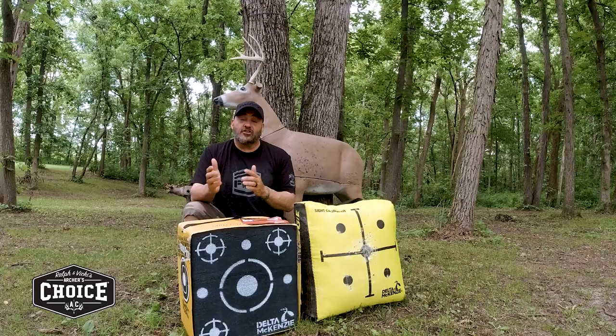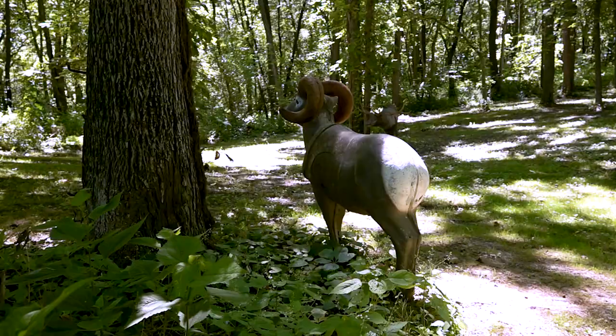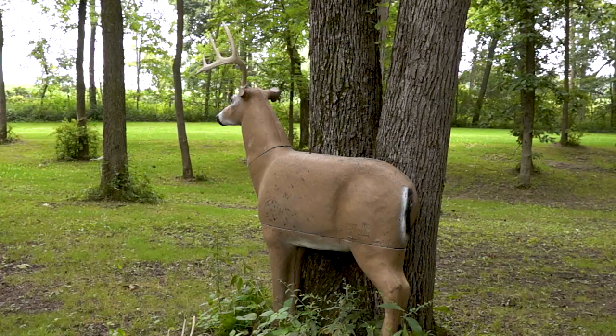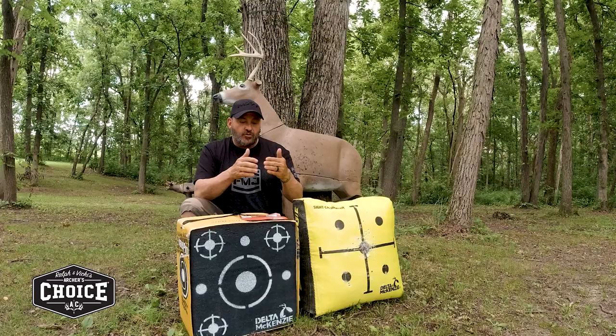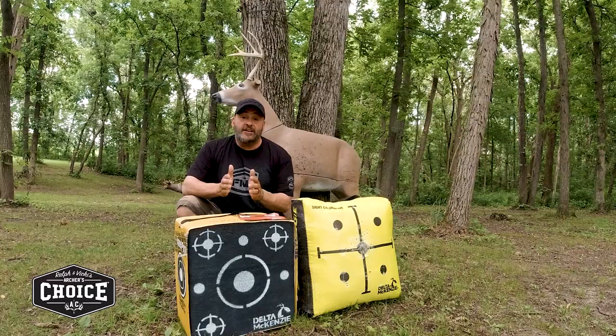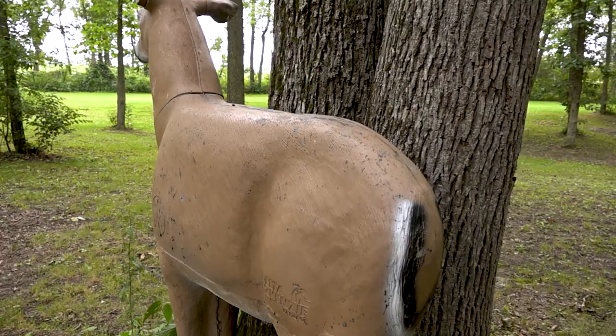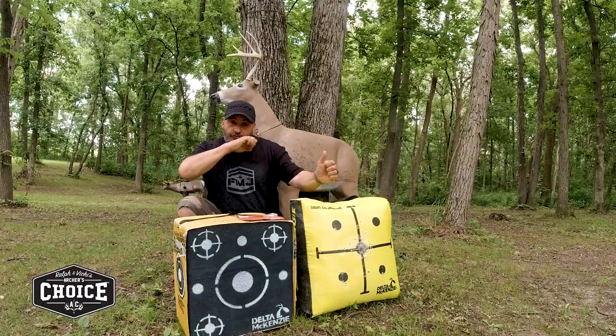You could also step up to the 3D target. 3D targets are going to cost a little bit more and they're a little bulkier. However, shooting a 3D target at different angles builds muscle memory and teaches proper placement. For example, if the deer is quartering away, your entrance might be further back, but you're always aiming through toward that front leg. A 3D target lets you practice exactly that.